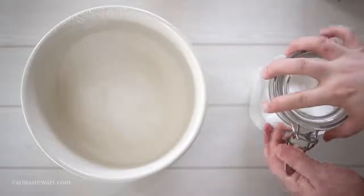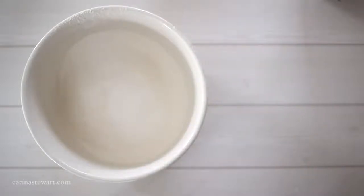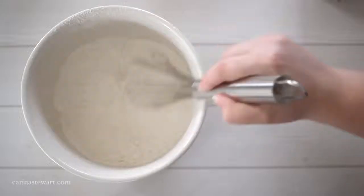Give the dry ingredients a quick mix through with a whisk so everything is evenly combined, and set to the side.